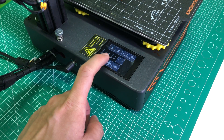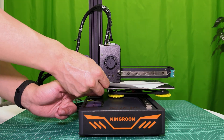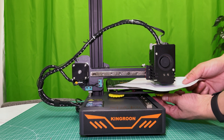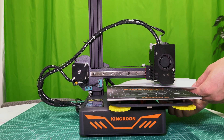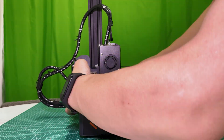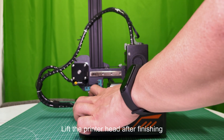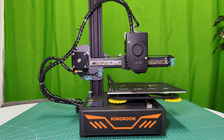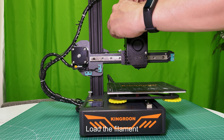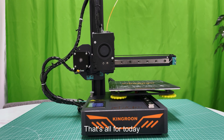Connect the motor cable. Preheat the printer and do a bed leveling. Lift the printer head after finishing, load the filament, and start to print. That's all for today.